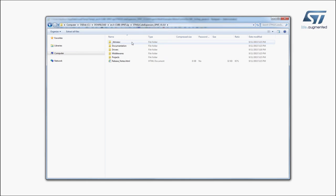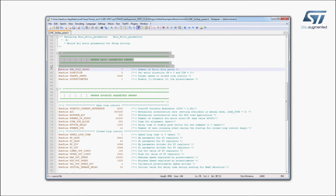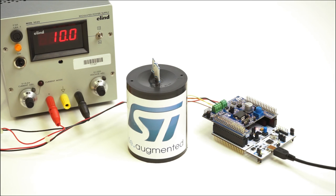You can adjust parameters to match your motor characteristics in the MC6stepparam.h file, as shown here. Then, recompile your project and upload the binary file as shown before. Once the firmware is downloaded, press the blue button on the STM32 Nucleo Development Board and the brushless motor will start to rotate. Press the blue button again and the motor will stop.